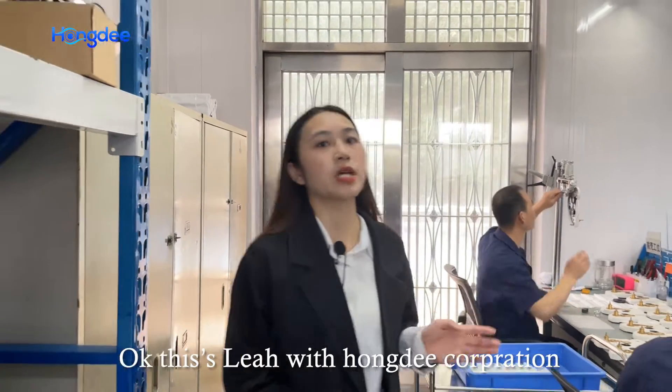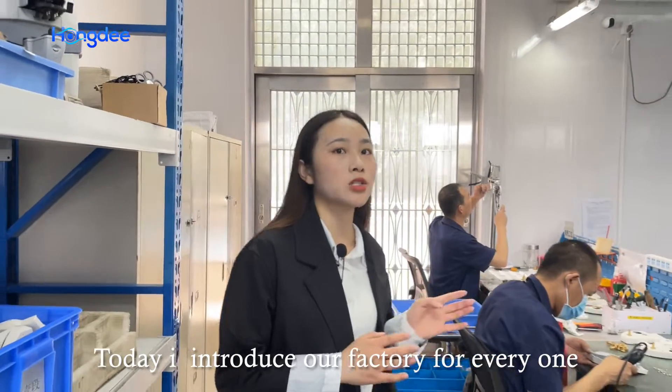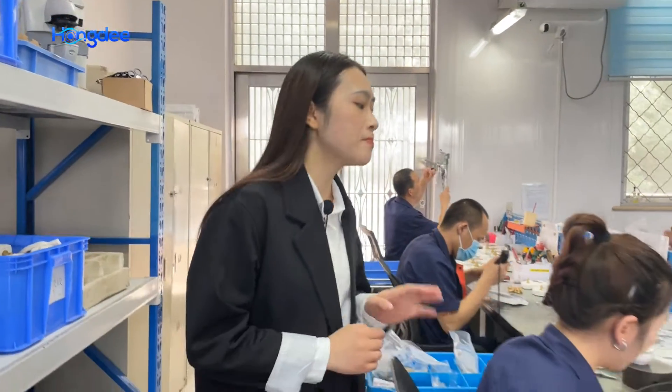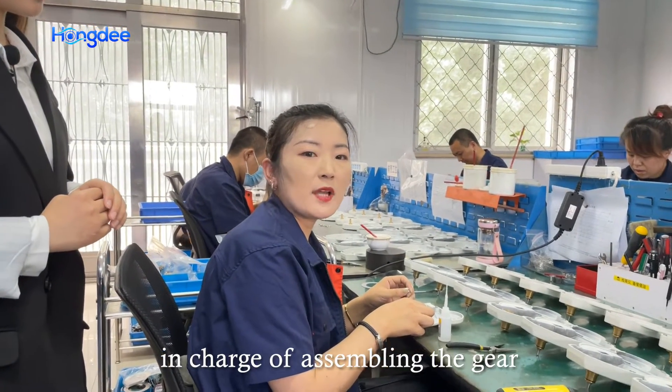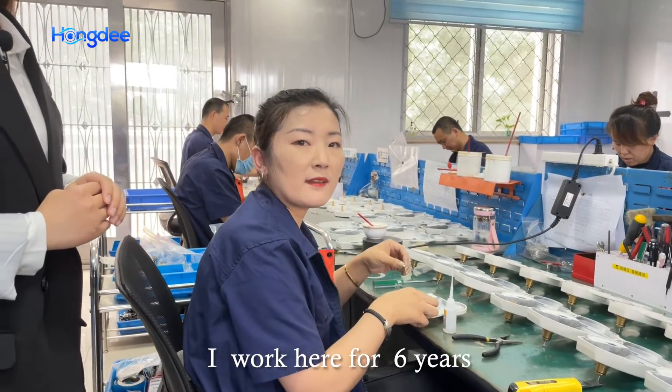This is Liu with Hongdee Corporation. Today I want to introduce our factory. Hi, I'm Qian Qian, in charge of assembling the gear. I've worked here for six years.